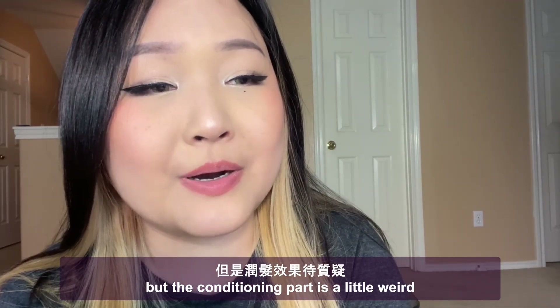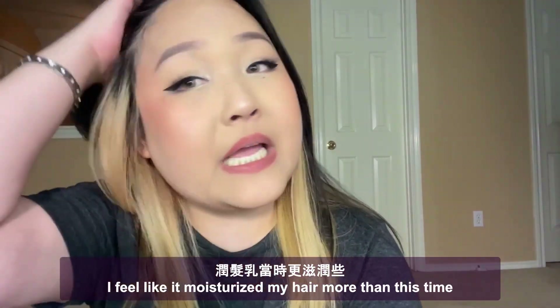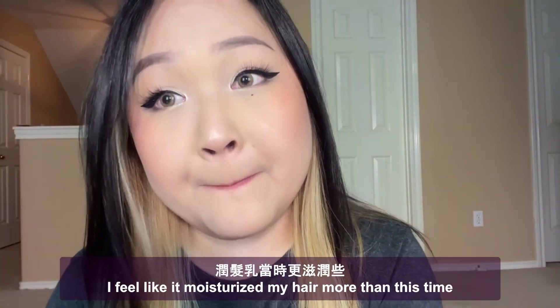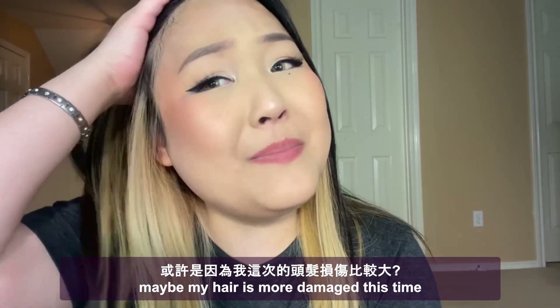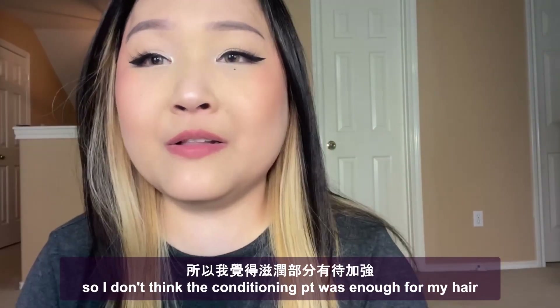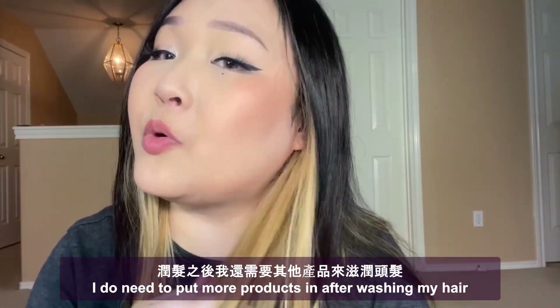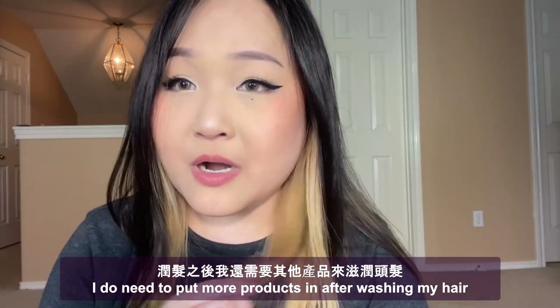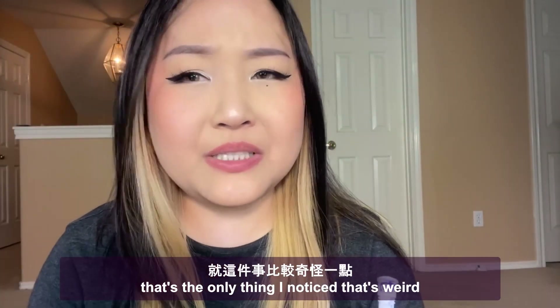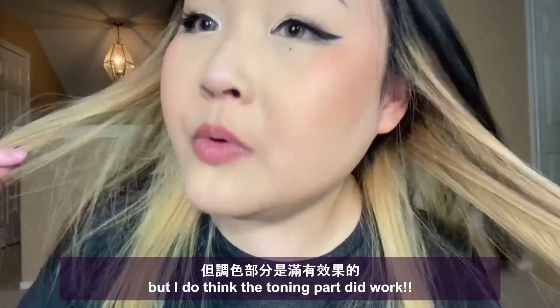The conditioning part is a little different though — last time I tried it I felt like it moisturized my hair more than this time. Maybe my hair is more damaged this time, so I don't feel like the conditioning part was enough. I do need to put more products in after washing my hair. That's the only thing I noticed that was different, but the toning part did work.